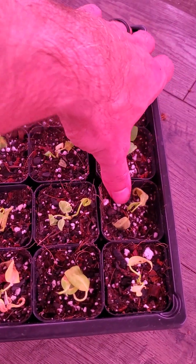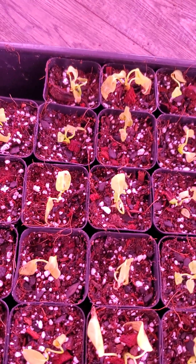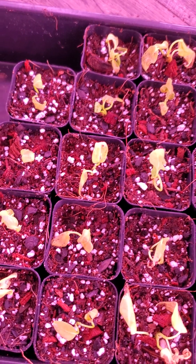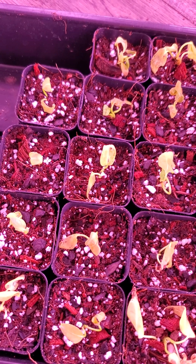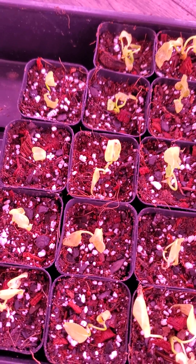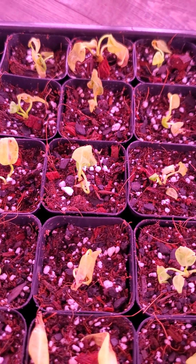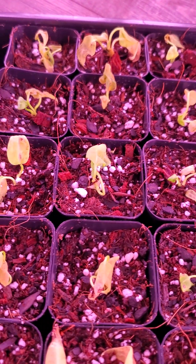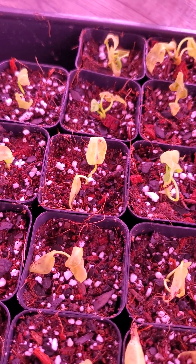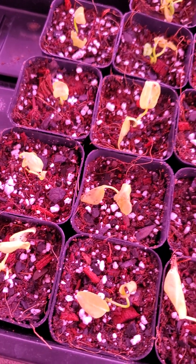I think what probably happened with these is they weren't in the best shape to start. We experimented with these — we used our standard Aroid mix: a third chunky coco, a third fine coco, and a third perlite. We took that and mixed it with a 50% portion of a standard potting mix that had a little bit of fertilizer in it — it was a coco-based potting mix. We did that to try to hold a little more moisture to see if the Anthuriums would take better to that. And when I say we experiment in this room, this is the kind of stuff we're trying to figure out.